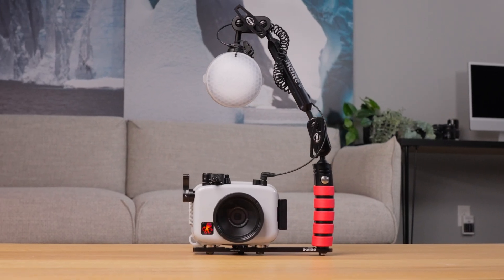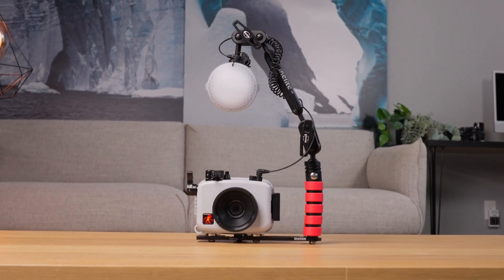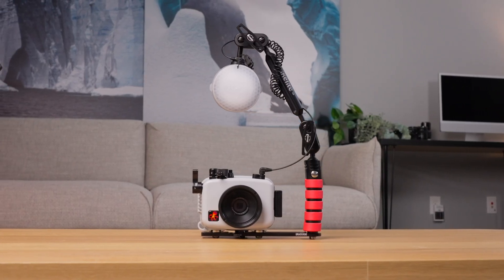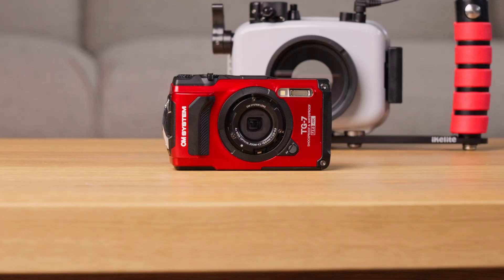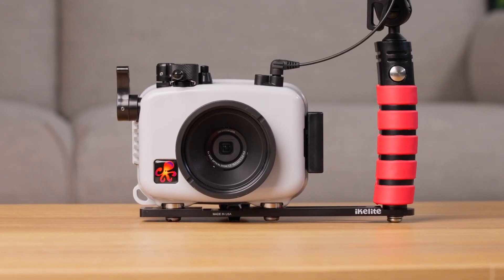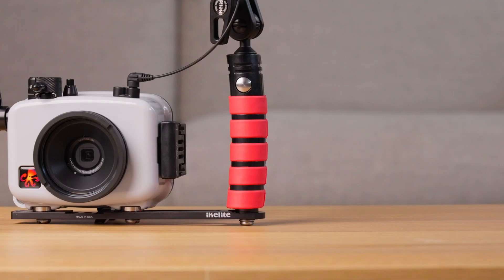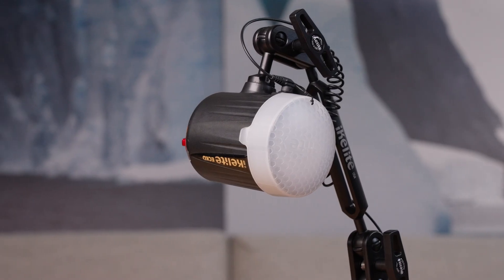Today I'm sitting down to put together the OM System TG7 Deluxe Kit with Echo Strobe. This is a great system for beginners and anyone wanting to travel with a very compact setup. The Deluxe Kit comes with the OM System TG7 camera, the Ikelite underwater housing rated to 200 feet, the tray with quick release handle, a compact ball arm, and the Echo fiber strobe.